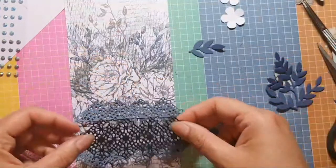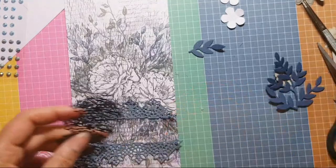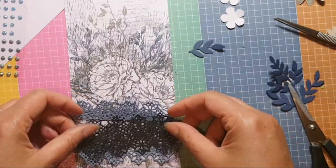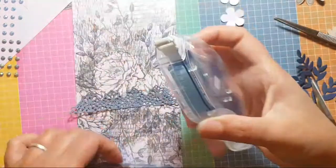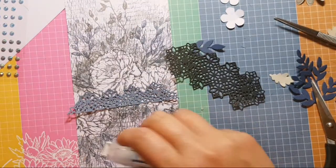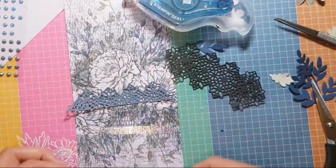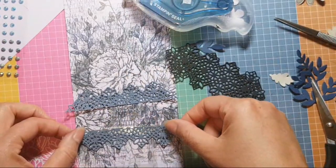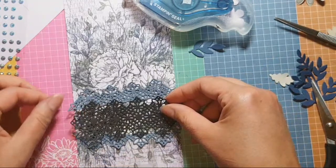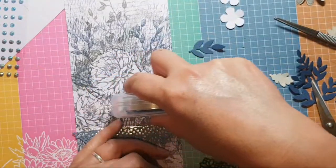I was going to line up that and do that with it. Sticking this is going to be interesting. Okay, let's just do it. Put that there. Now that one's going to go there, so that's got to go there, so that means my glue goes there.